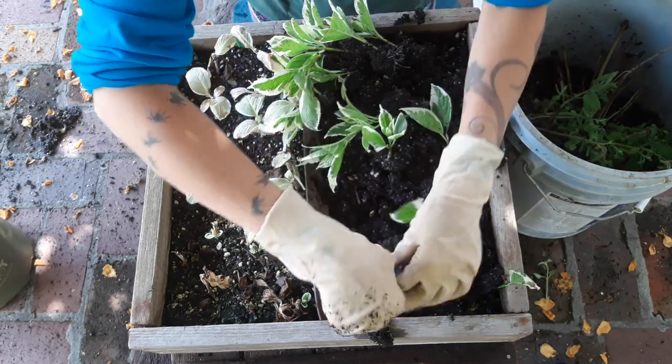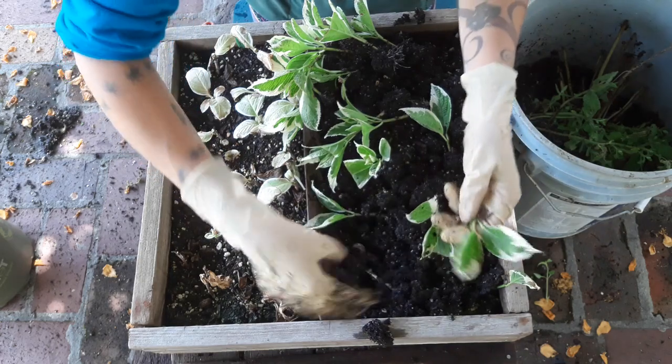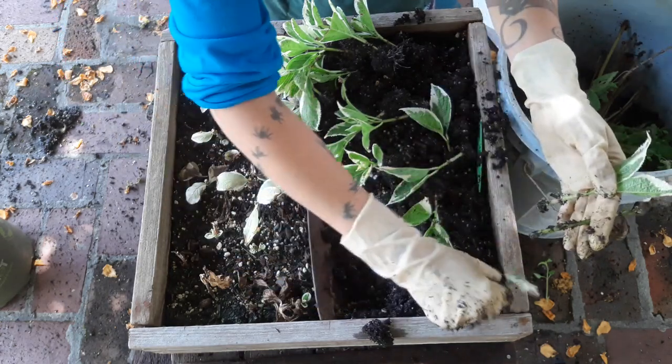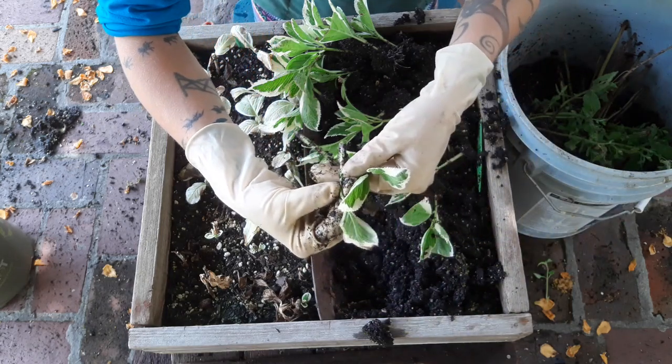Roots. Roots. Roots. And then no roots — look at that. This one just barely has roots. Roots. Roots. And this one is starting to get roots too.